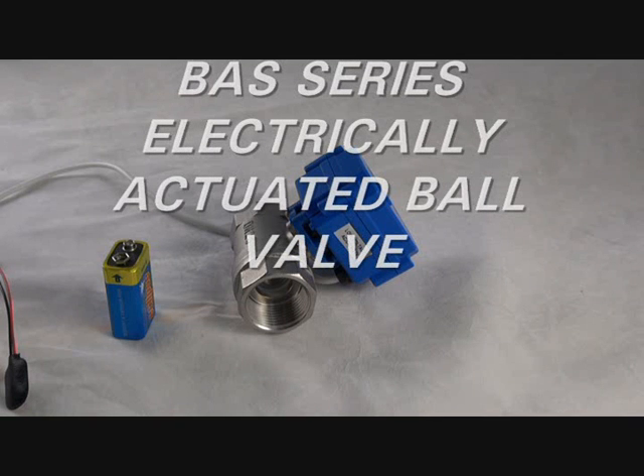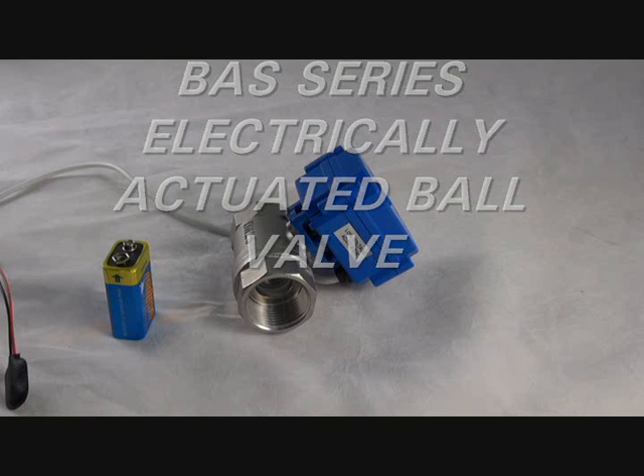Hello viewers. Today I'll be demonstrating our BAS series two-way standard steel ball valve with auto return electric actuator, available in a normally closed or normally open configuration.